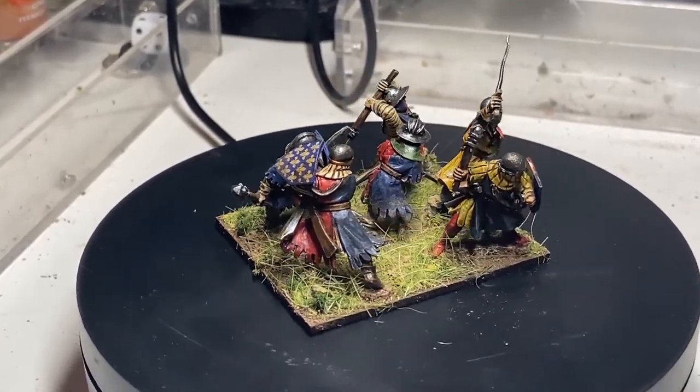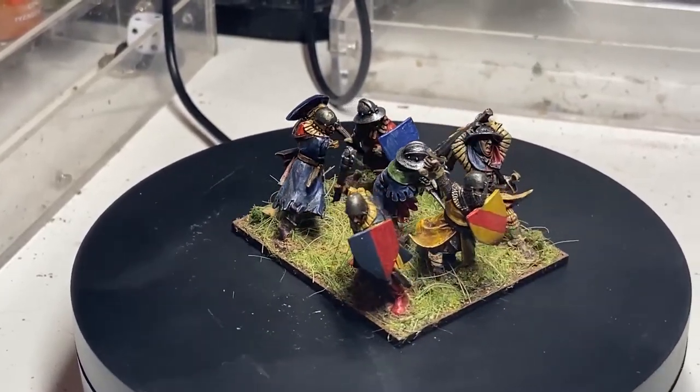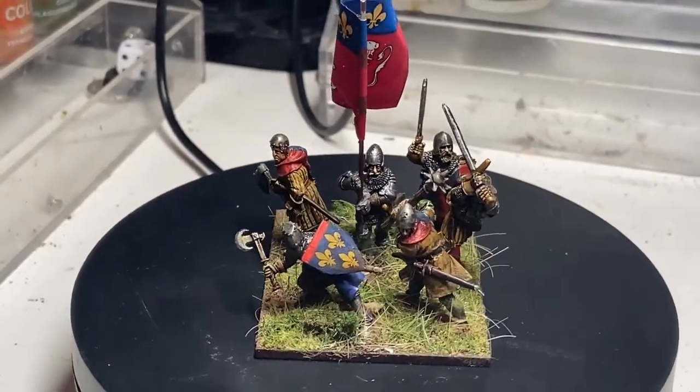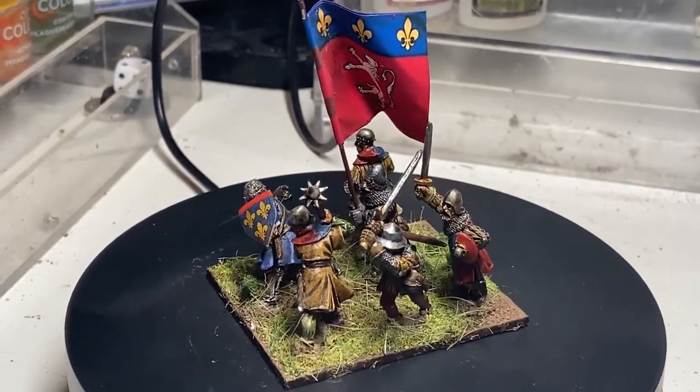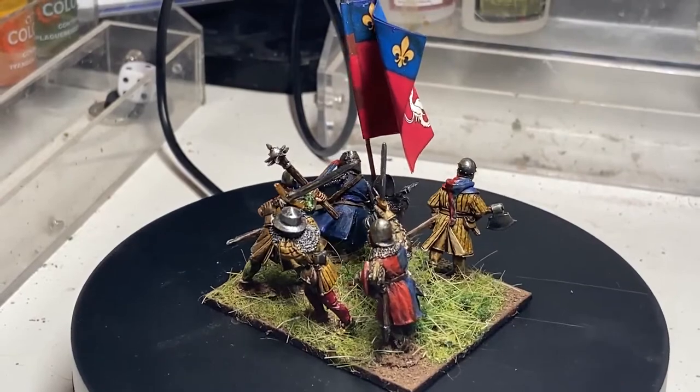I can't wait to carry on and finish off the models I received from them, do some more painting, and add to my collection — and perhaps when time and money allows, order some more. I really enjoyed painting these and I heartily recommend them.